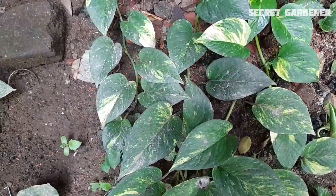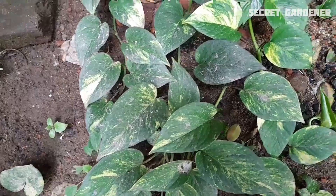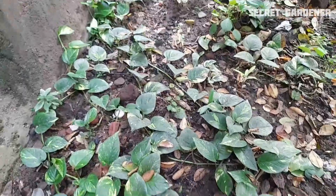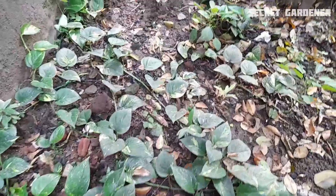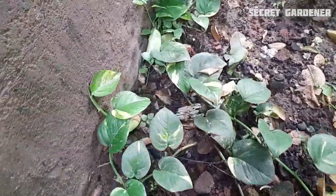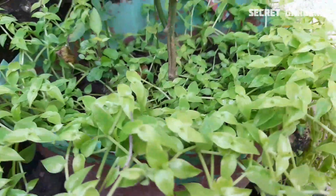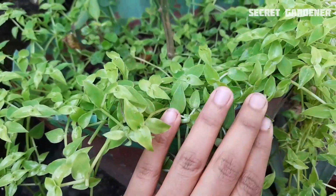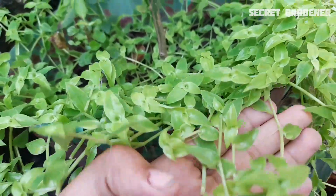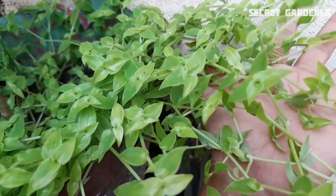If you look at the plant, you can use this plant. In this plant, you can use this plant — this plant is a little plant. You can use this plant; this plant is very easy.